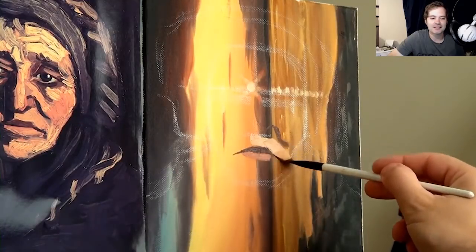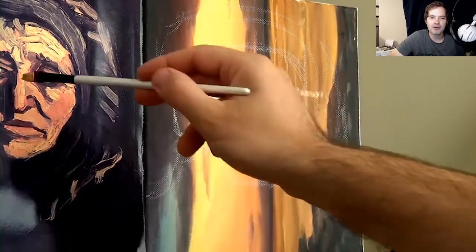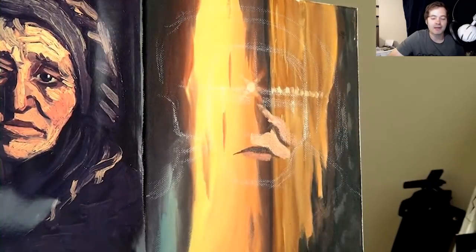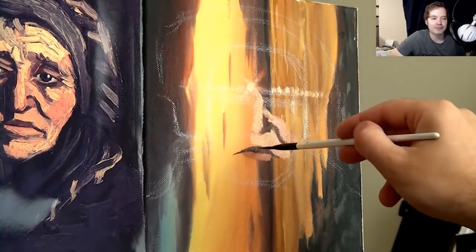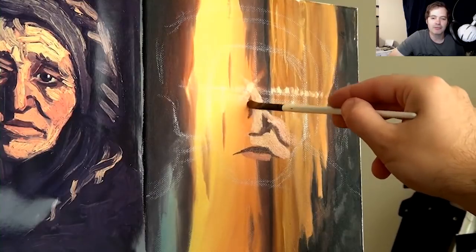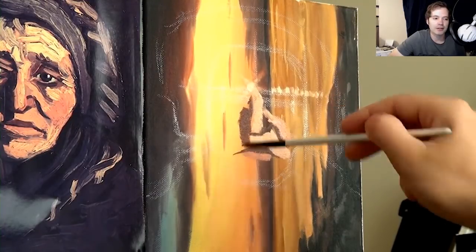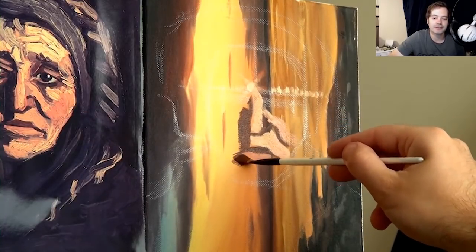A lot of the masters did that too. When I was in London they mentioned that when they X-rayed some paintings, there was another painting underneath — because you've got to use what you've got, what you can afford. So I'm using pre-painted canvases and just painting over them to practice. I'm not sure if you've seen my self-portrait from my previous video.